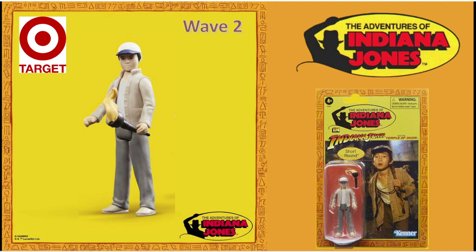Now being in the UK, Target exclusives are one of the biggest nightmares to get hold of over here. I might be wrong, but I wasn't particularly pleased to see the big old Target logo at the end of the video for these additional figures. I've always wanted a Short Round action figure, and to think I'm going to have to hunt high and low just to get this one, based on a retro design which was never really released originally — so frustrating.